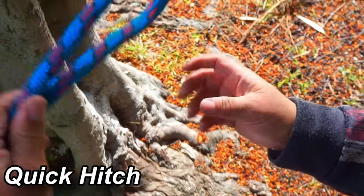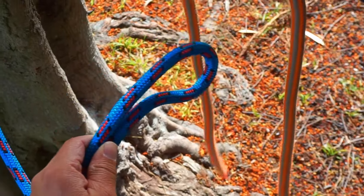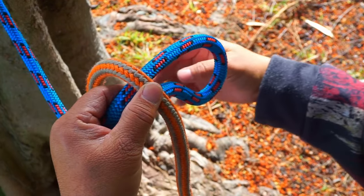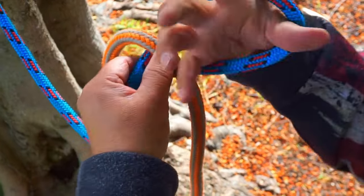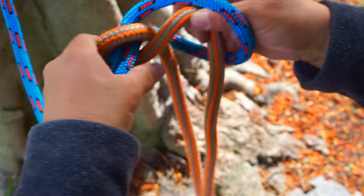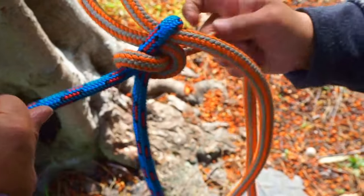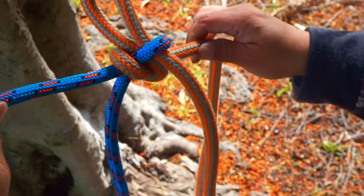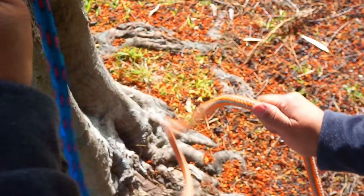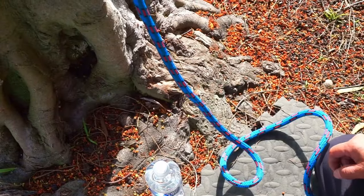The next one for attaching two ropes to send to the climber is a quick hitch. Make a bite in the climbing line. Place a bite over, hold it with your thumb, place your hand through the bite, go underneath the other bite, and bring your hand back through. Snug it up and make it tight. That's your quick hitch — once the climber gets it, he pulls this piece and it comes undone.